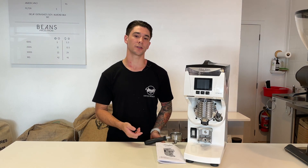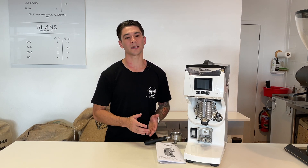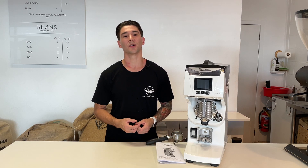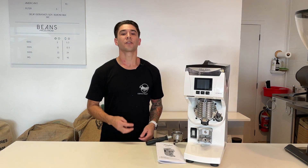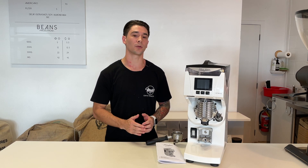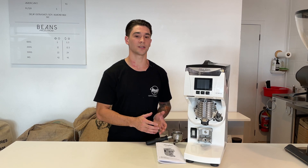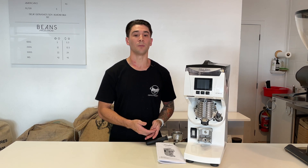Some of the main features why we chose the Mythos 2: Gravimetric — the Mythos 2 has the ability to grind by weight, meaning its built-in weighing scales give you a precise amount of ground coffee delivered into the portafilter basket. Its burrs: the Mythos 2 has flat, large 85mm grinding burrs. Thermal regulation for temperature control — the Mythos 1 was a great grinder, but it had issues in high-volume environments where temperature inconsistency affected performance. The new thermal regulation system keeps temperature at a consistent level, helping to achieve consistency. Also, its low-volume motor offers a much quieter operation.